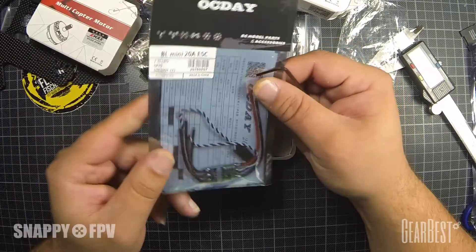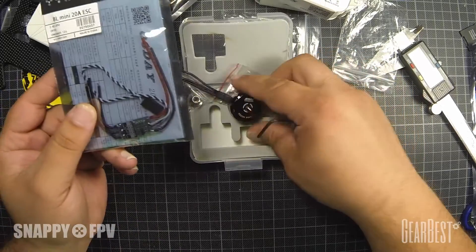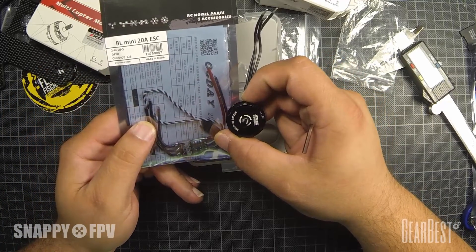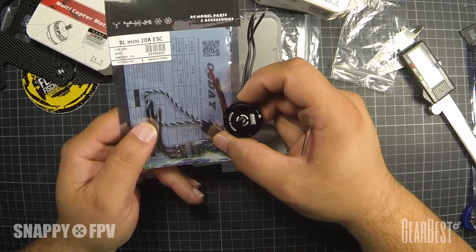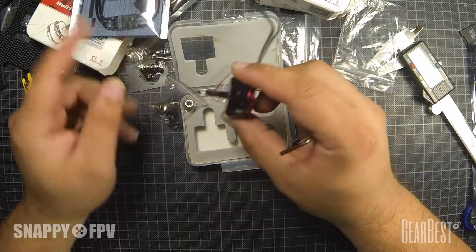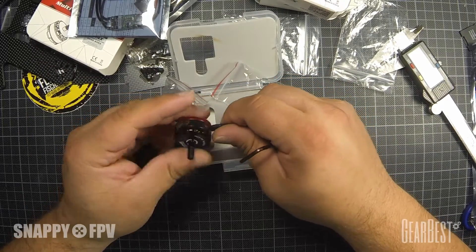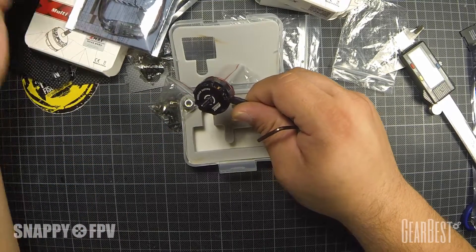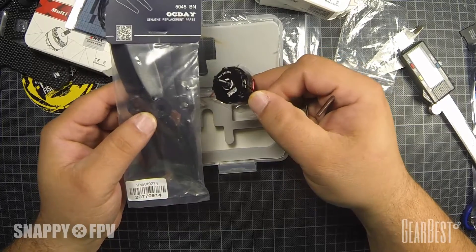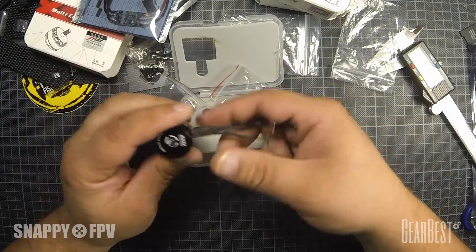These motors are really powerful and should support 4S LiPos. I hope these ESCs will work well at 4S. If not, perhaps you can replace them with 30A ESCs. But these motors are absolute beasts, even when you use 3-blade props — not only 2-blade. If you want more thrust, use 3-blade props and a 4S battery, but it will also work with 3S and 2-blade props.